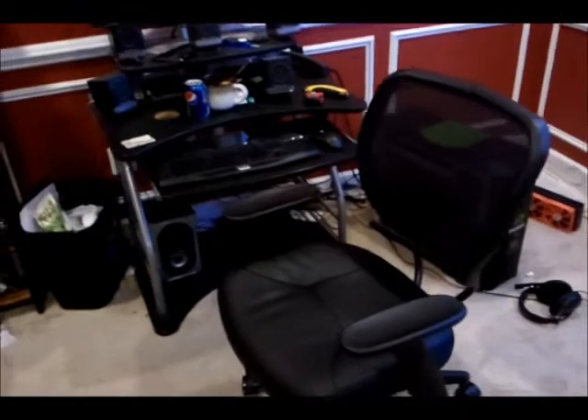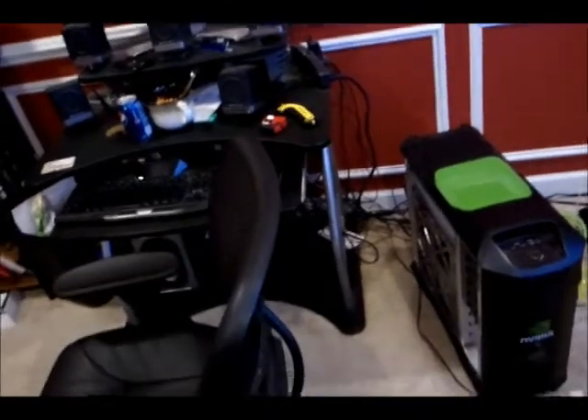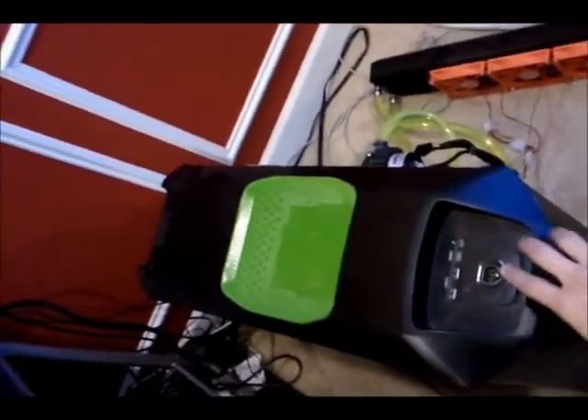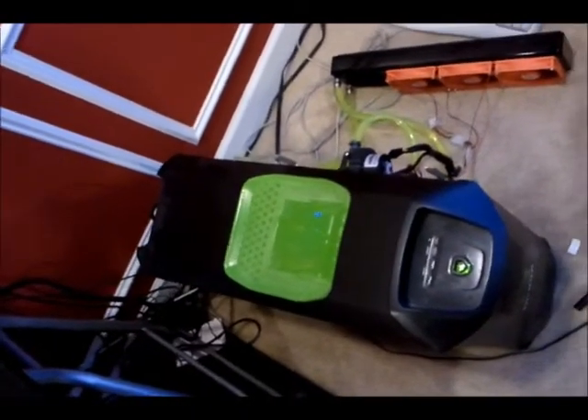Here's my setup that this new computer will be replacing. I got a nice chair, crappy desk, which is why I'm getting the new one from Martin Ziegler. And then here is my old case. You might see why I don't like running this thing when I'm sitting next to it. I don't know if you can hear that, but it kind of sounds like a hovercraft right there.